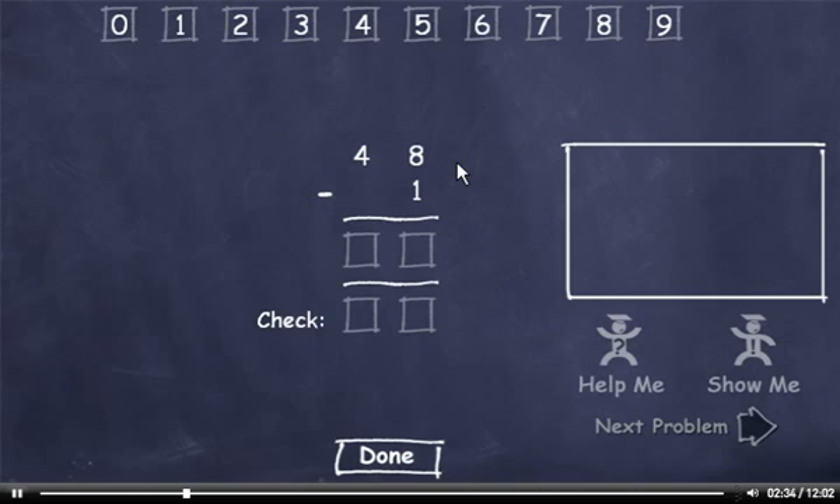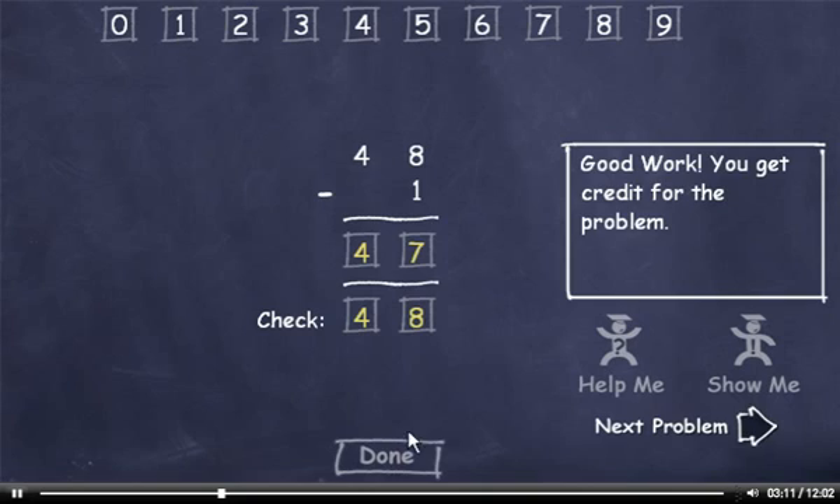48 minus 1. 8 minus 1 is 7. Then bring down the 4 to get 47. Now let's check it. Add 1 plus 7, which is 8. And bring down the 4. Now click the Done button and move on.